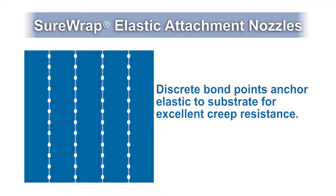Discrete adhesive bond points offer high localized bond strength where elastic is anchored to the substrate. Consistent adhesive placement allows for low add-on rates.